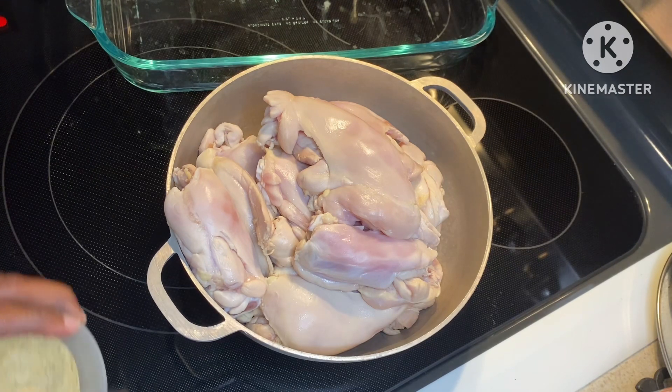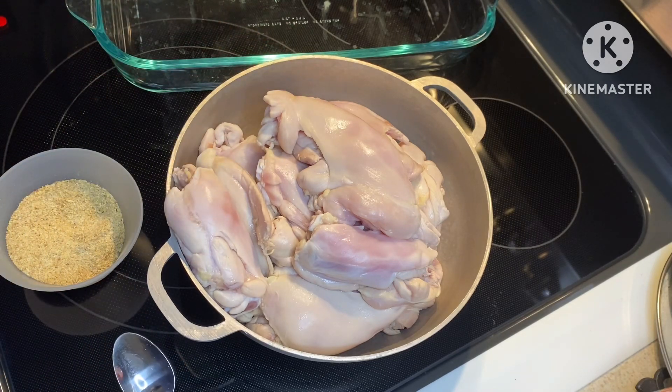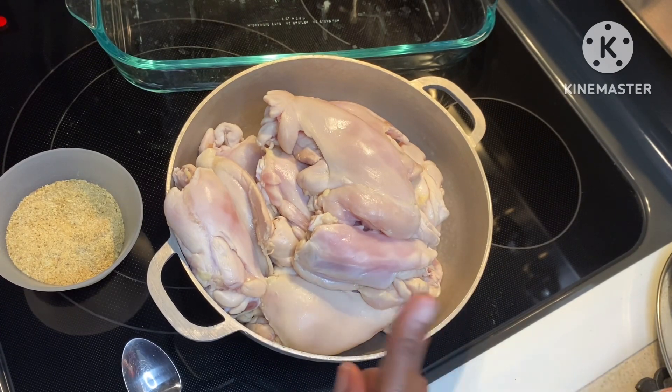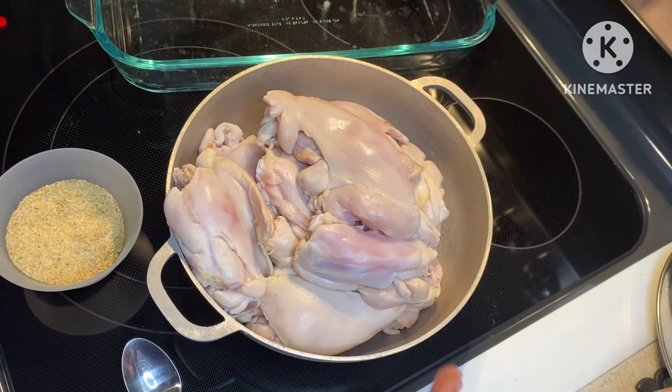My sister — thank you, Katya — cleaned these chicken thighs for me. She put them in salt and lime. I rinsed them off and then put a little bit of hot water on them, took them out, and now they are ready to be seasoned.